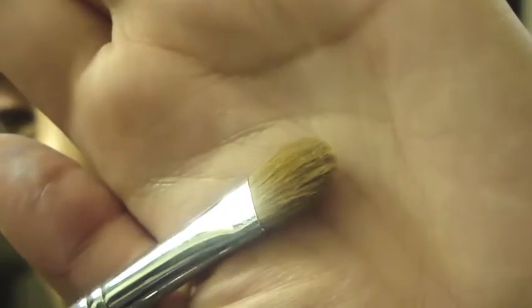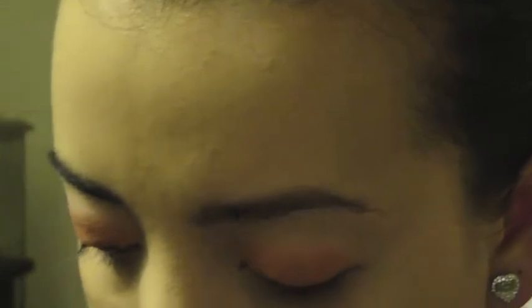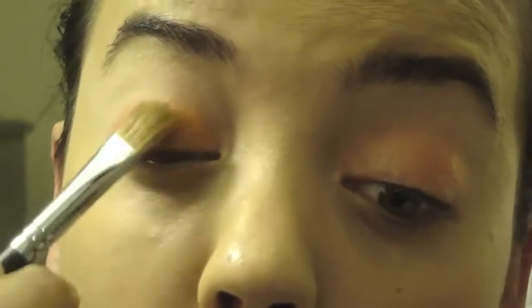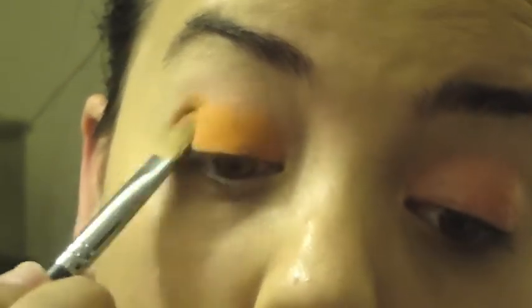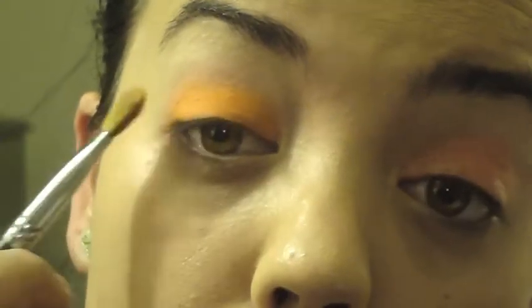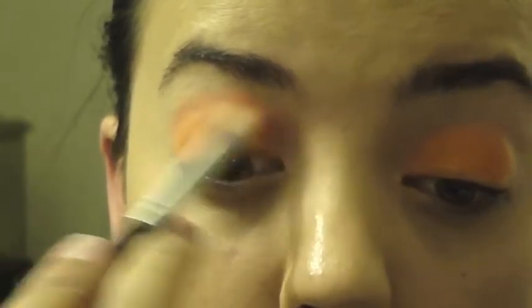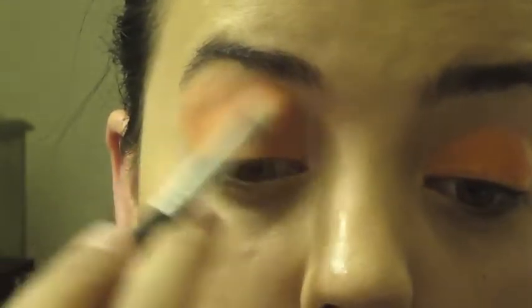Taking the E60 large shader brush from Sigma, I'm going to apply a bright orange color all over my lid. Then taking a lighter orange color and the E25 blending brush, I'm going to apply that color all the way up to the brow bone.